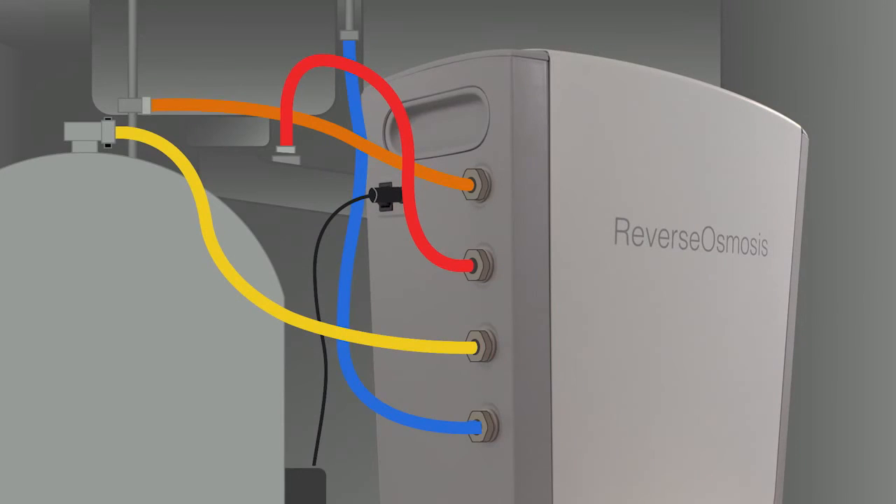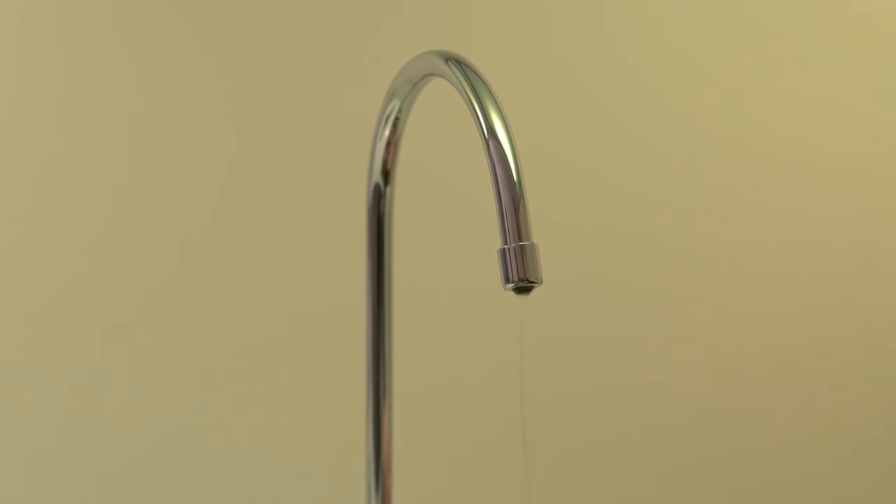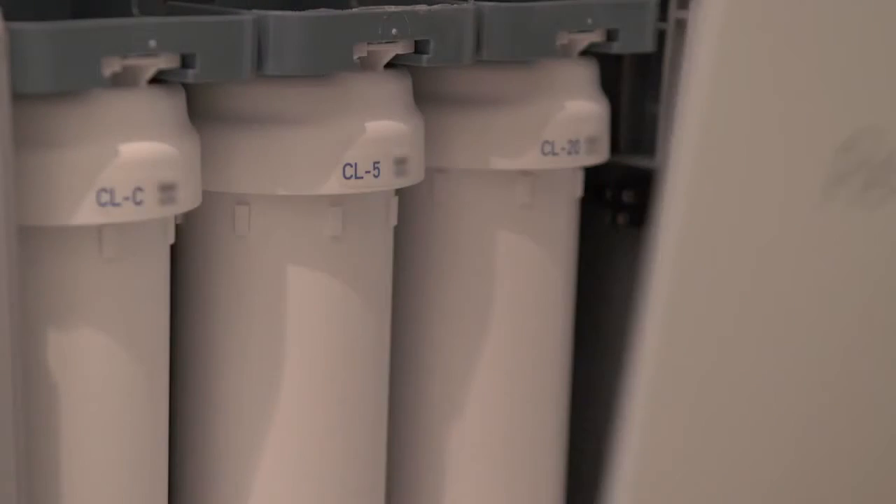When changing a filter, please turn the power switch off. Then close the valve at the top of the water tank. Open the drinking water faucet to reduce pressure within the water purifier, ensuring no water is coming out of the tap. Remove the housing cover on the Kleone unit.